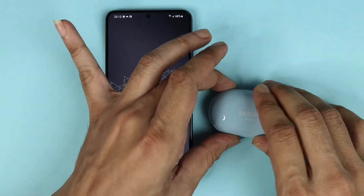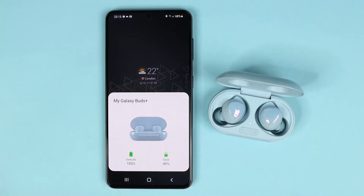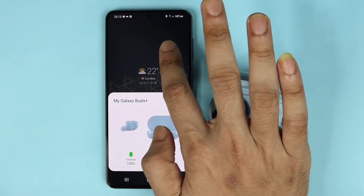First, open the case of your Galaxy Buds to connect it to your phone, and once it is connected,